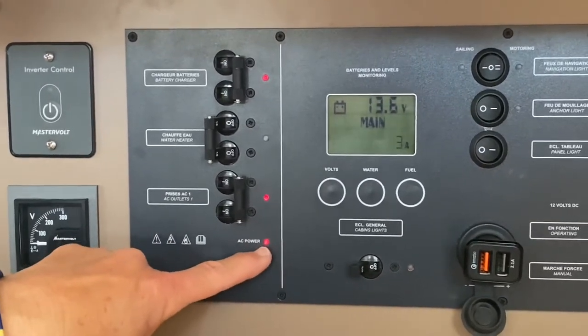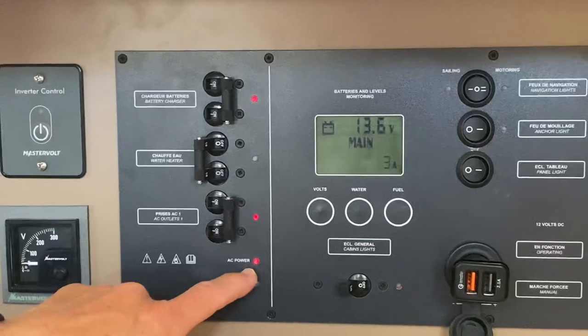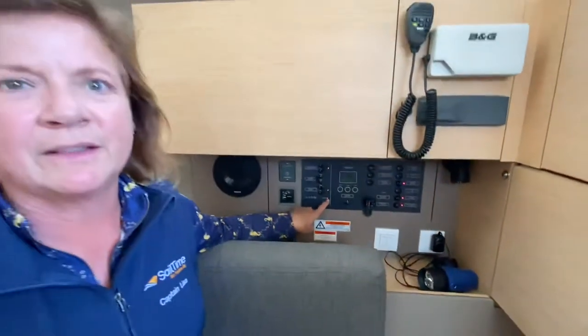The most important button that we want you to visually look at every time you leave the boat is to make sure the AC power — alternating current or shore power — is plugged in and registering. That's the most important thing we want you to look at when you leave the Sail Time boat.